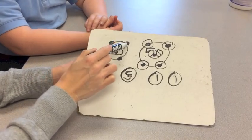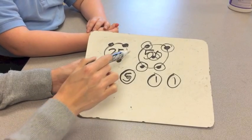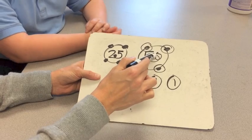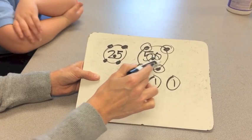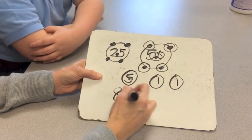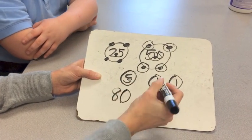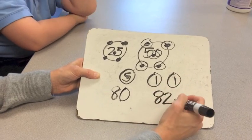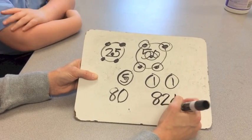Five, ten, fifteen, twenty, twenty-five, thirty, thirty-five, forty, forty-five, fifty, fifty-five, sixty, sixty-five, seventy, seventy-five, eighty. Stop! Write it down. Then count on: eighty, eighty-one, eighty-two. So we have eighty-two cents.